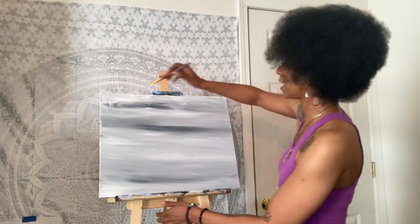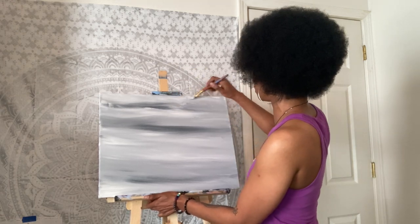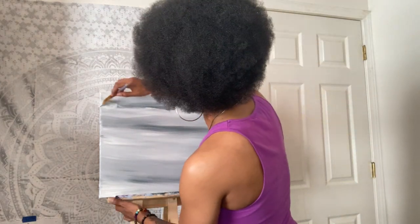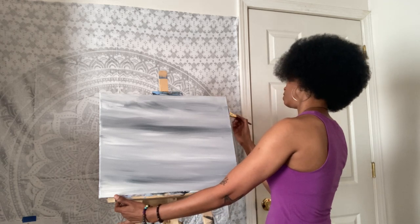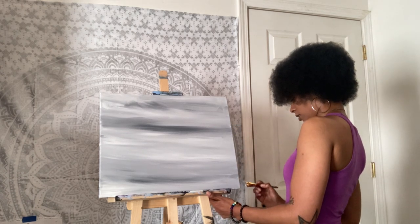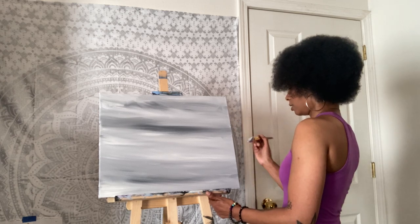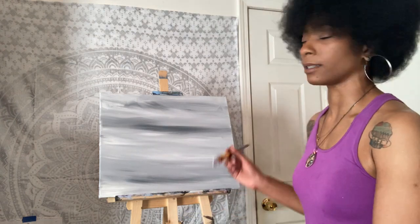I like to paint standing up because it gives you more support for your back and for your arm and wrist. Sitting down can be tiring on your arms — people don't realize how much effort it takes to paint, but you'll feel like you got done working out when you're finished. That's why you usually see artists standing up. I'm taking it off to the sides, keeping those strokes going in the same direction so it's consistent. Try to make sure you don't have any bits of the white canvas showing through, including the sides.